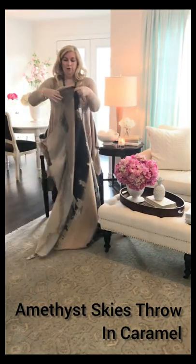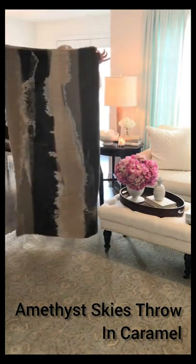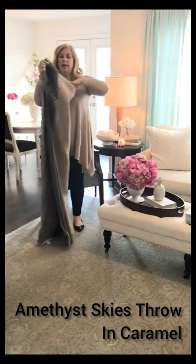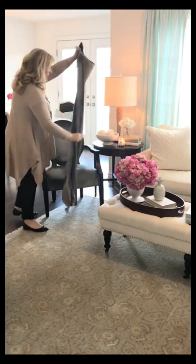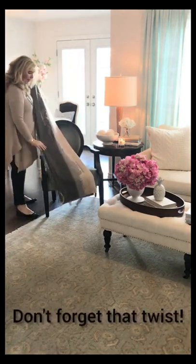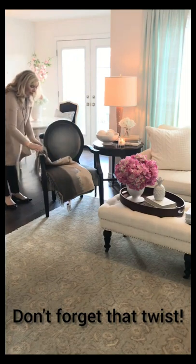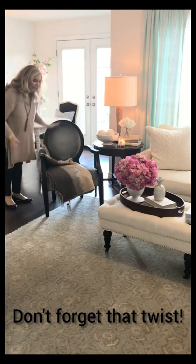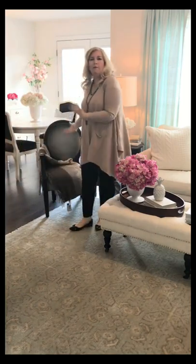Take something like this — you're gonna fold it in half like so, and then fold it in half again so you get a really nice long piece. You're gonna put it over the seat, give yourself enough room, give it one twist, and go over the arm. You can see how something like that makes this chair look more inviting, makes it a little more cozy, and will invite people to actually sit down and use this chair.